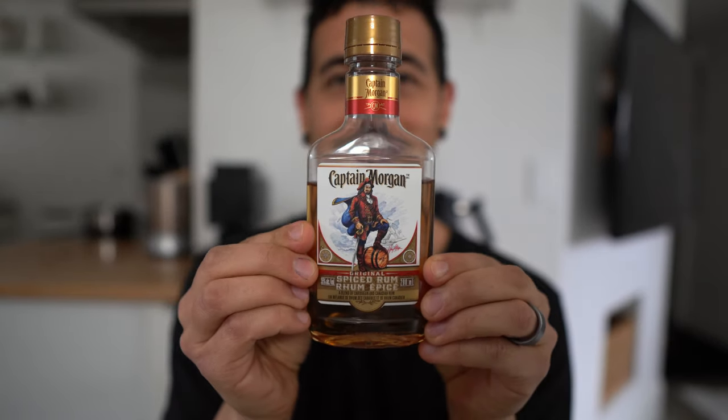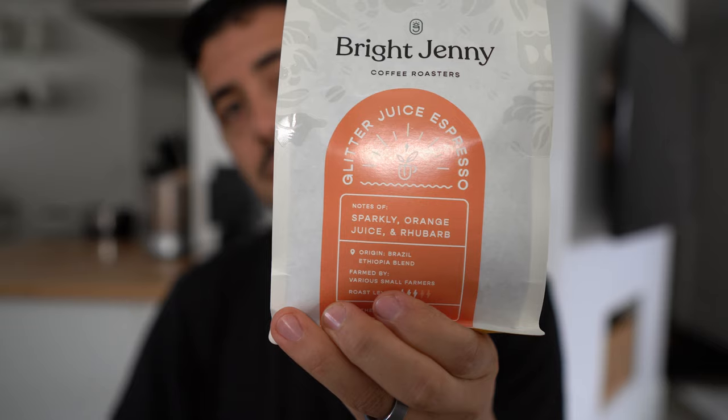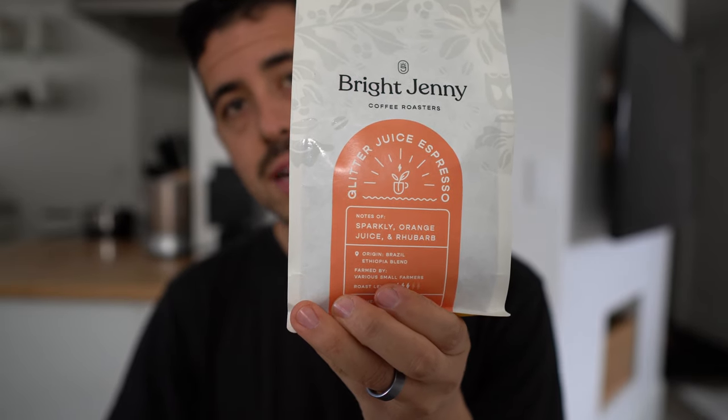This drink is super easy to make and so yummy, especially this time of year as we get closer to Christmas. These types of drinks just put me in the holiday spirit and we get to add some coffee to it. We're going to grab some eggnog and some rum — we're going super classy with Captain Morgan spiced rum. I also picked up a pack of espresso-style beans from a local coffee shop. We're going to mix all these up and give you a delicious drink to enjoy.